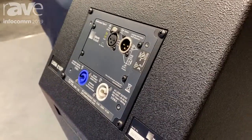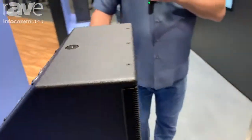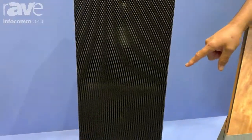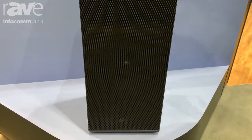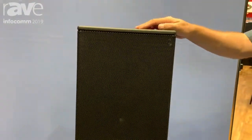It also comes in a mounting configuration with a U-bracket with mounting points on either end so that you could mount it up on the wall or on the ceiling. Not shown here, but we also sell an accessory with a base plate so that if you want a freestanding subwoofer in your home theater, it'll look great and sound great as well.